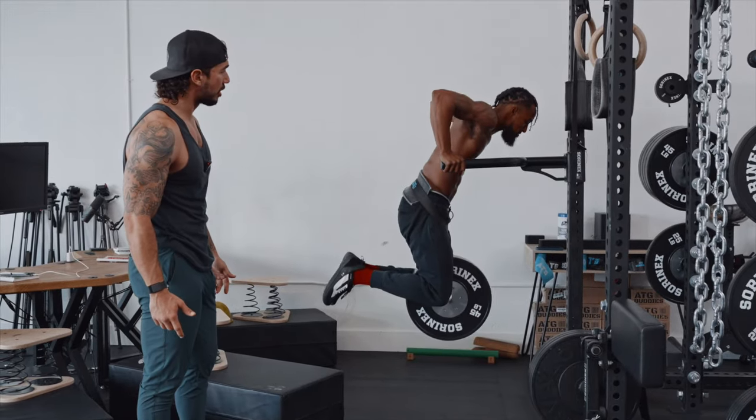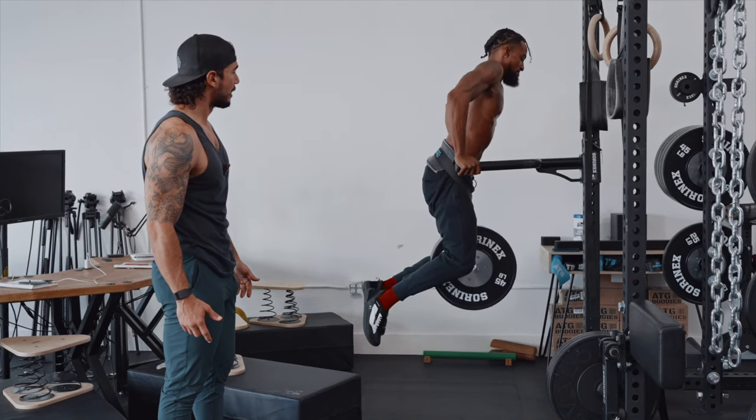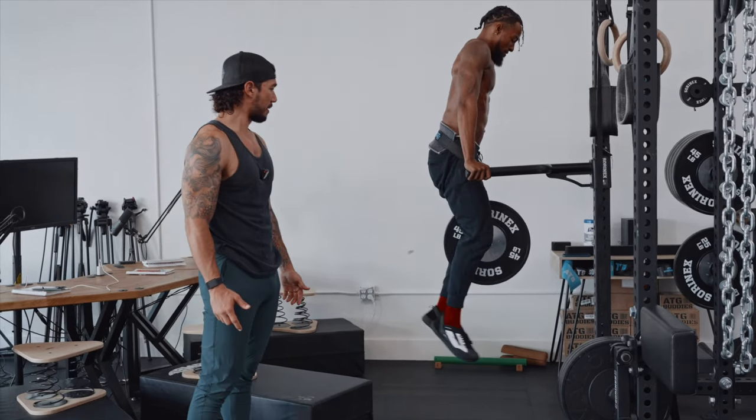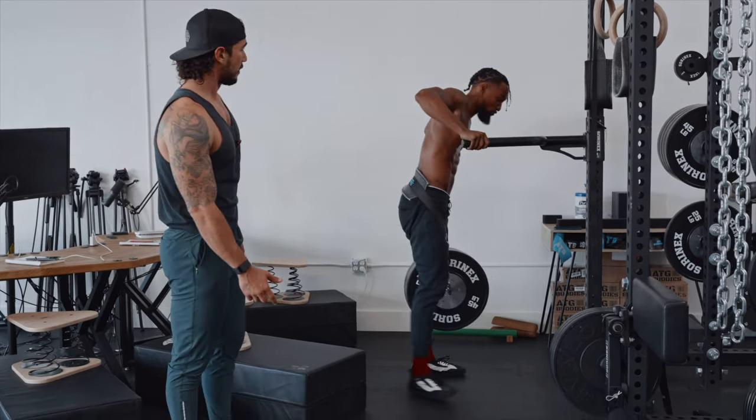Get a good range, good range. Push! Come on, squeeze! Yes, sir. That's almost his body weight hanging on top of his own body weight. Nice job, bro.